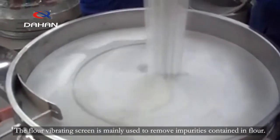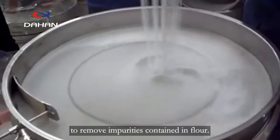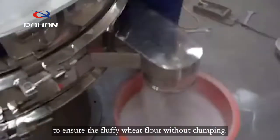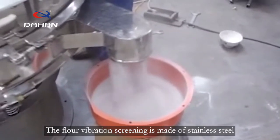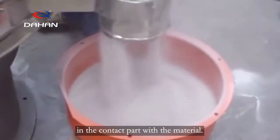The flour vibrating screen is mainly used to remove impurities contained in flour. Because flour belongs to the food industry and has high requirements for hygiene, it is necessary to use stainless steel. The flour vibrating screen is made of stainless steel, which can avoid the contamination of impurities in the contact part with the material.